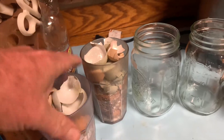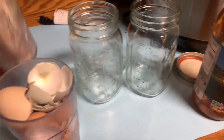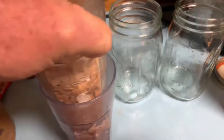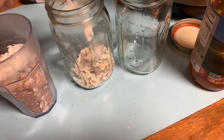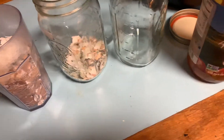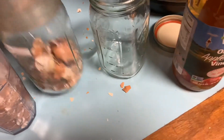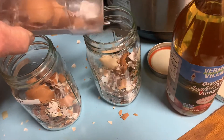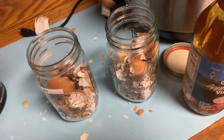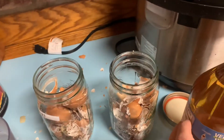We toss our shells in here after we make something, so I'm just going to come in and crush them down. I don't want them too fine, but I want them to be relatively broken up. Then I'm just going to add those back into the jar. Sometimes they get stuck and I have to fight with them a little bit, but overall you get the idea — we just dump them in there. Wife will come in later and yell at me for the mess, but I'll attempt to clean it up.